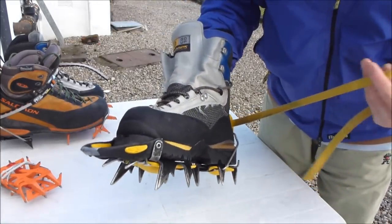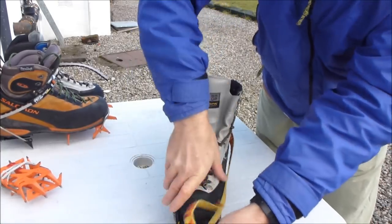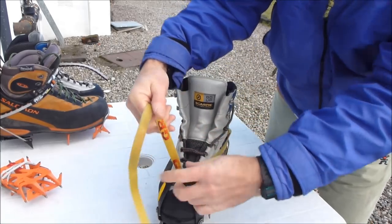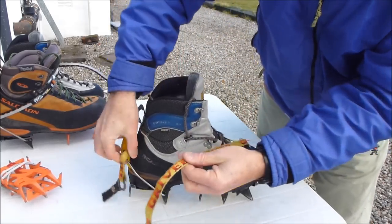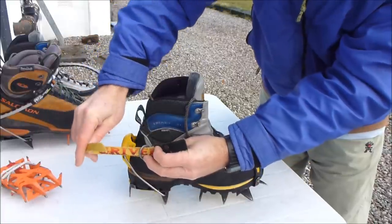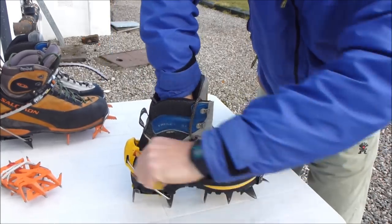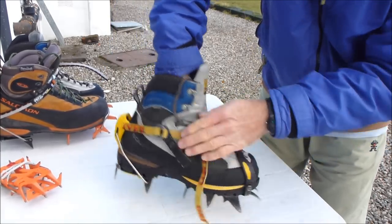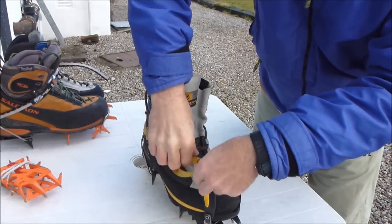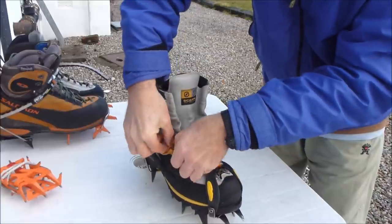Finally, for a bit of extra security, thread the strap through the front toe bail, avoiding any twists so you don't catch it with your crampons and trip up. Then thread the strap through the buckle — through the two metal rings on the buckle — and back through itself. Tighten it up, make sure there's no slack and no twists in the strap. Then do up any excess strap so you don't trip up.